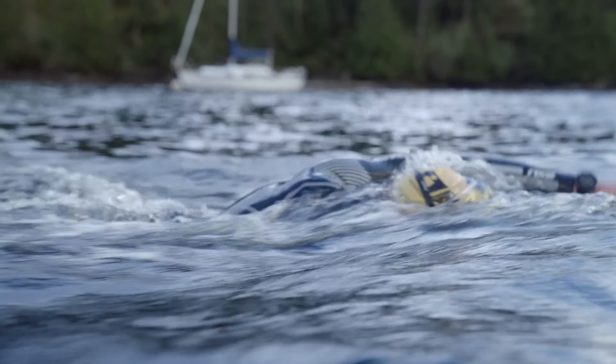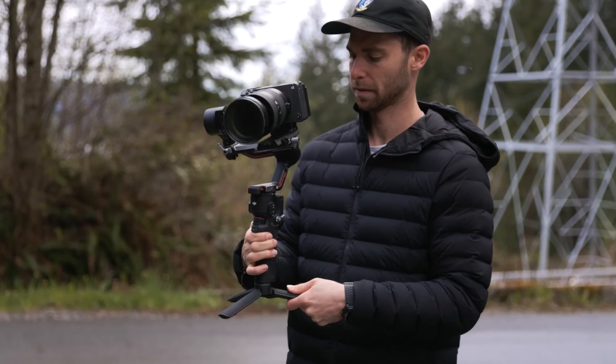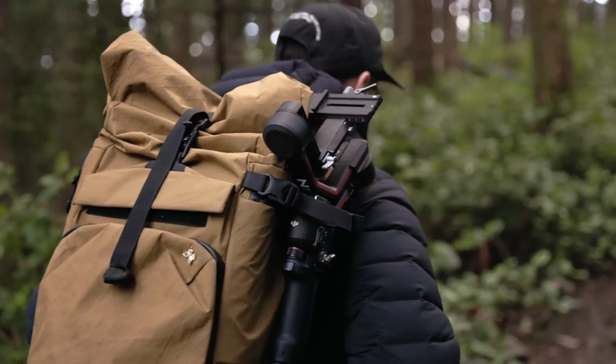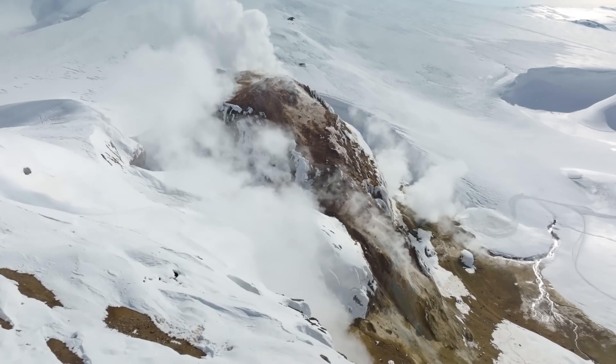With the gimbal market slowly consolidating, it's becoming increasingly difficult to recommend gimbals that aren't manufactured by DJI, and for most people, the RS3 is the gimbal to go for. Thanks for watching, that's all for now, and hope you all enjoy the video.